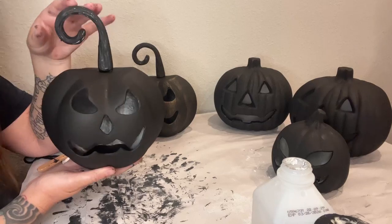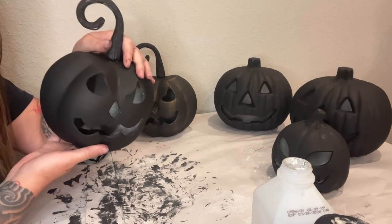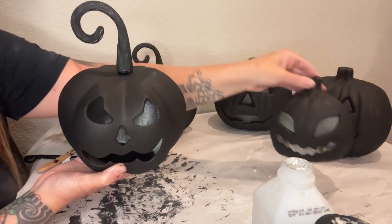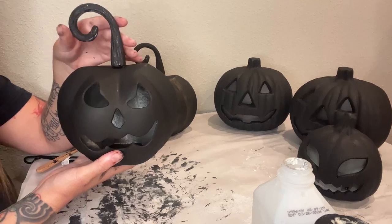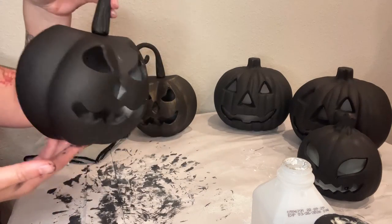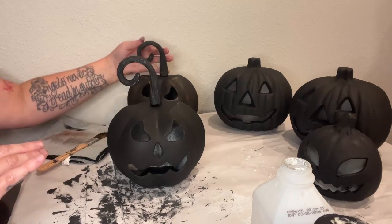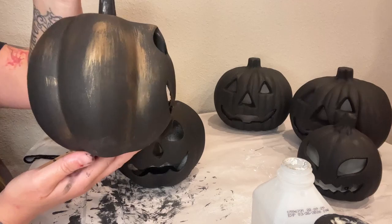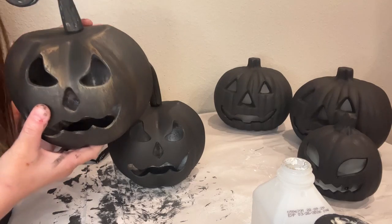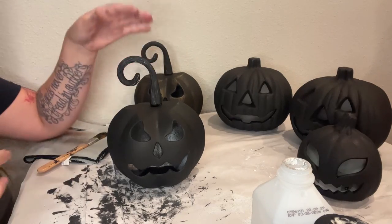I have done two layers of black chalk paint on all the pumpkins — some are on the counter drying. Now we're going to take the metal pumpkins and the smaller pumpkins and do some dry brushing to add a little highlight to them, make them stand out, and match the decor they're going on. We're going to go from something like this — beautiful by itself with black chalk paint — to something reminiscent of the Michael's headless horseman, which has this bronze highlight from dry brushing. That's exactly what we're going to do.